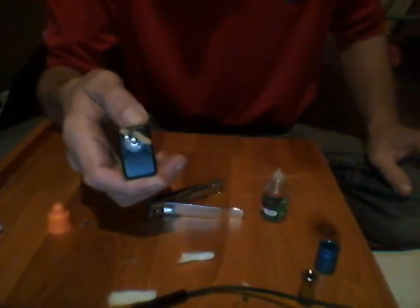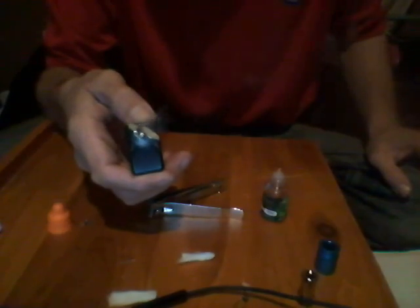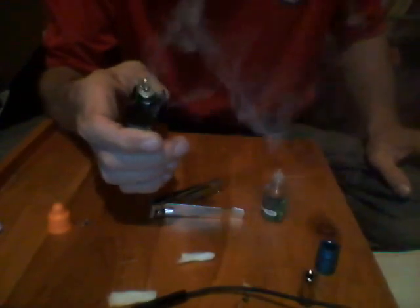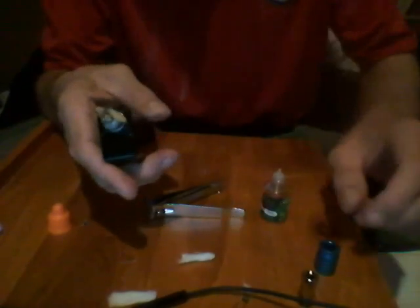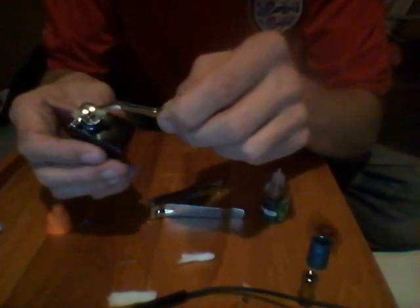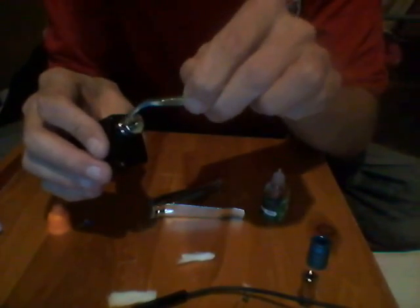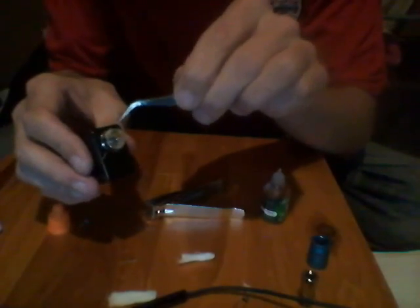Just give it a little fire — there we go, we've got a nice little vape off of that. What we're going to do is get our tweezers and just bring it round the back, like so, leaving it just round to the side. You want to try and keep it low.